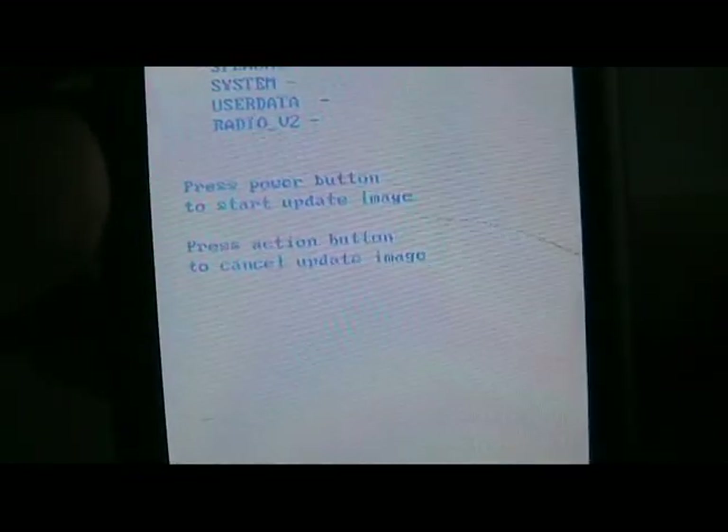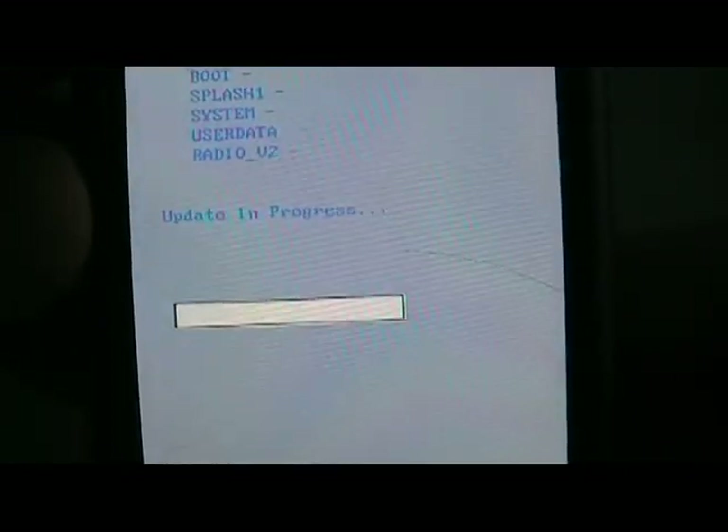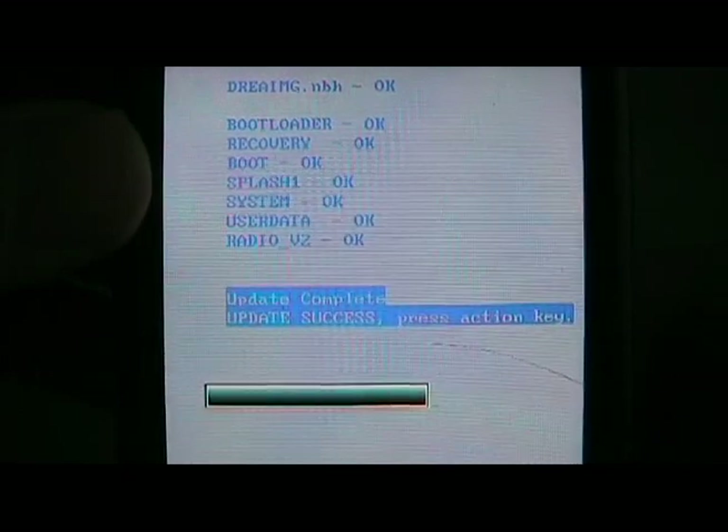So we get to the little rainbow screen. It should say loading. It says press power button to start the update — press the power button. Update successful. We're just pushing down on the trackball. Now this is done.